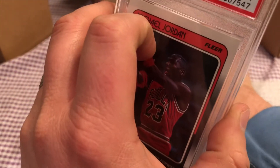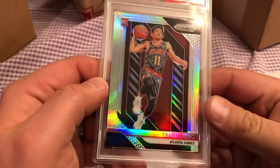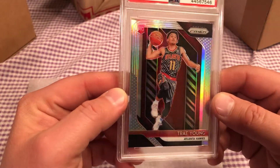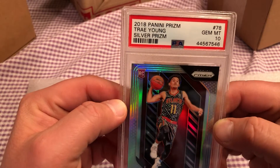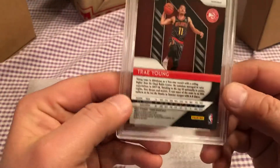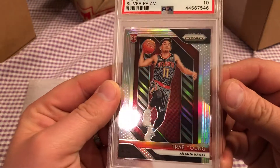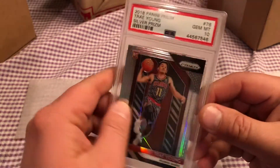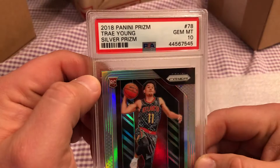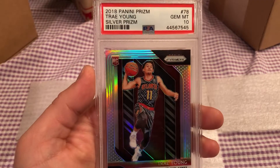So now, this next card is a beauty. Ice Trae — one of the top rookies from last year. Besides Luka, probably the number two top rookie. Trae Young Silver Prizm, Silver Prizm Gem Mint 10! And guess what — everyone needs a brother. Another Gem Mint 10! So those are huge.